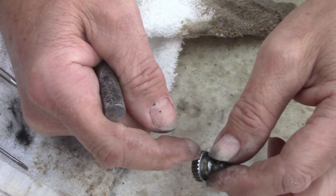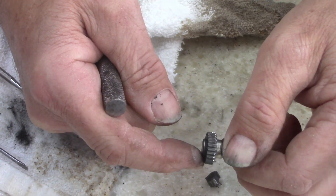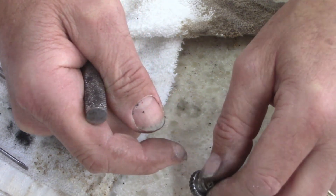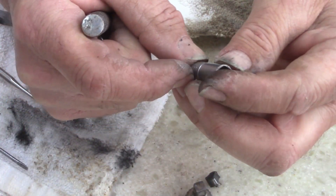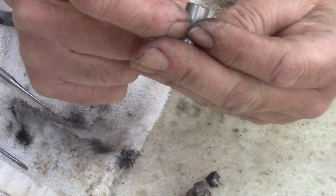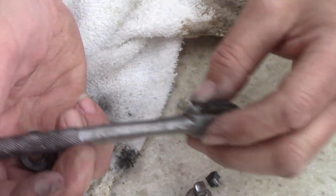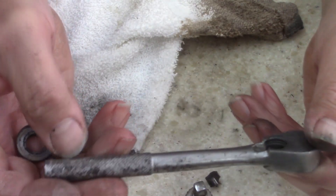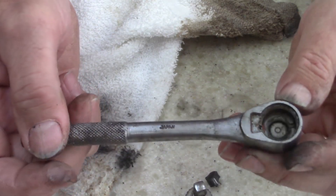I could sit there with a file and try to clean each one of these up, but I'm not going to — it's not worth it. But I did get a good 5/16th Craftsman Double V series out of there. Still got some life out of it. Well, can't win them all. Lost a buck or somewhere around there.